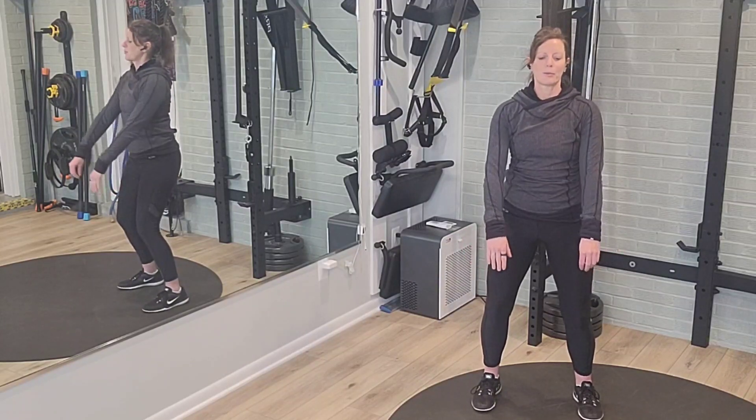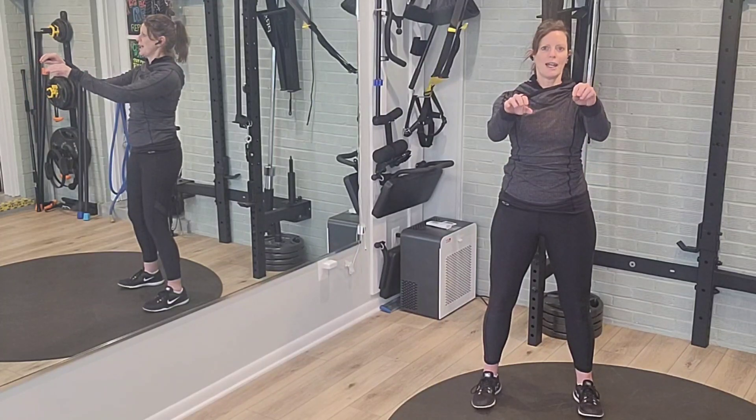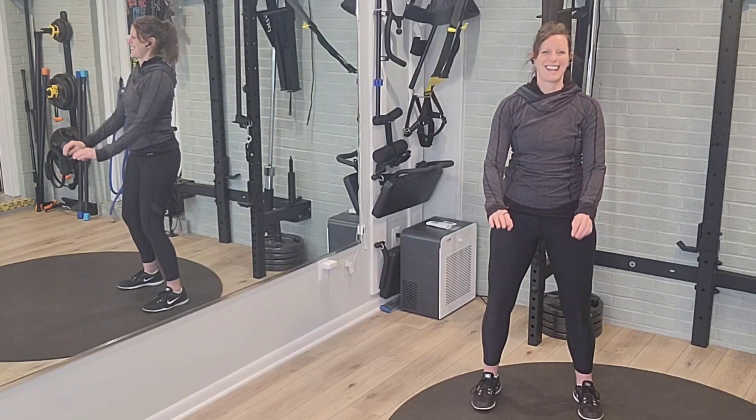Bring the palms to the back. Breathe in. Bring the arms up about shoulder height and then breathing out.